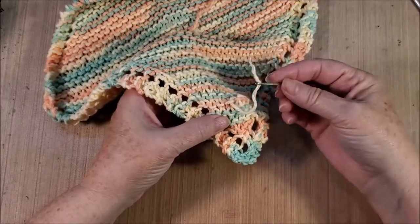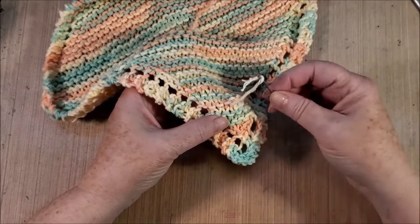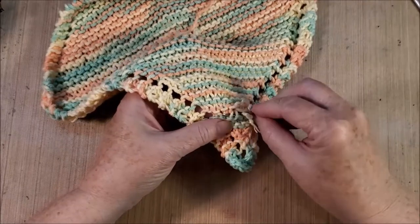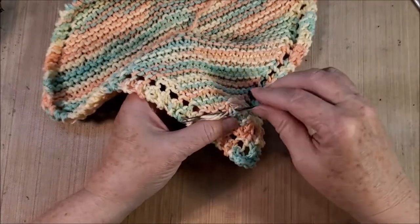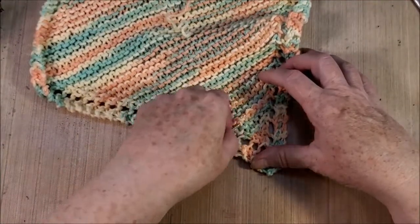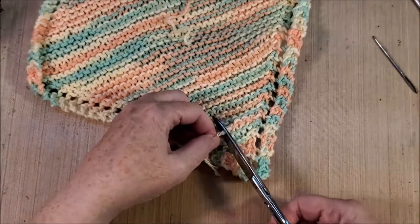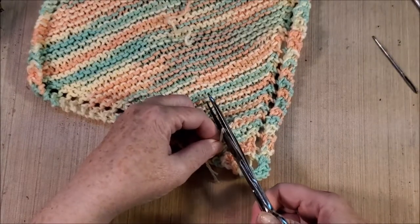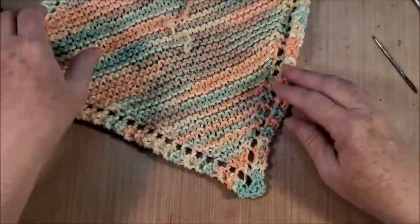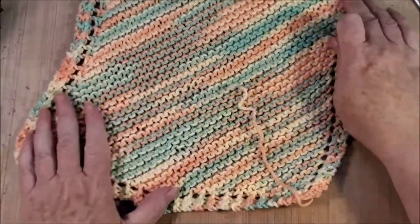When I get to a spot where I can't put it through anymore with the front of the needle, I'll take the back of the needle — it's a very loose weave, not like you're trying to sew it. Then once that's done, we just turn it around and do the same exact thing on the other end.